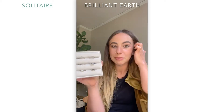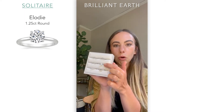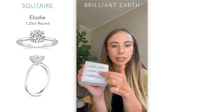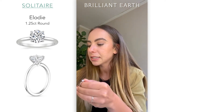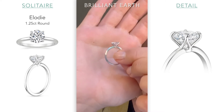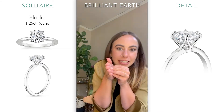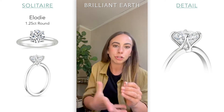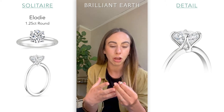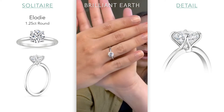Our base ring is going to be the Elodie, set with a 1.25 carat round in white gold. So keep that in mind when we're talking about these different rings. I chose the Elodie specifically because it has the slightest little bump at the base because it has an azurehole. You'll be able to see the prongs create this little tiny bump right there, so a wedding band won't sit perfectly next to it. People a lot of the times will do a slightly curved band to create a more flush look.